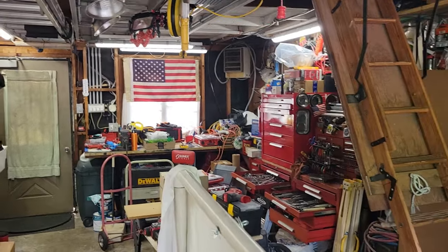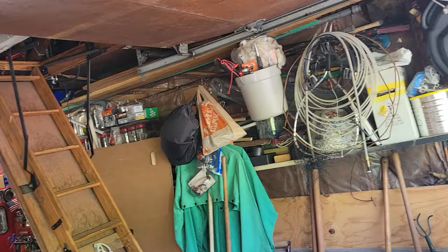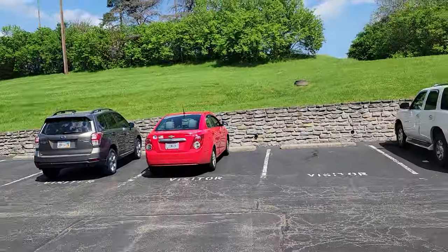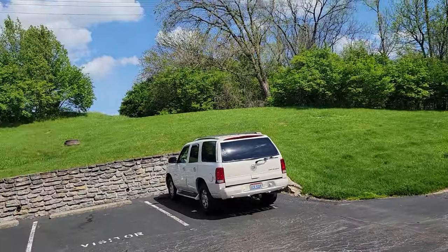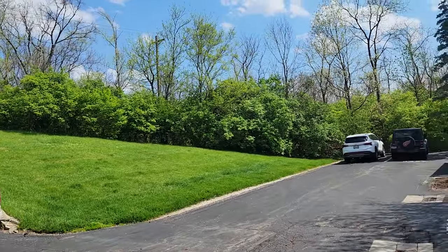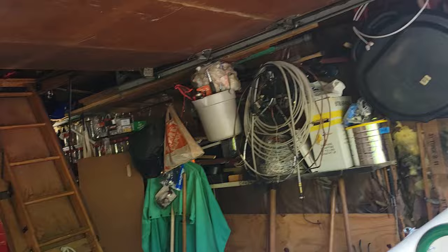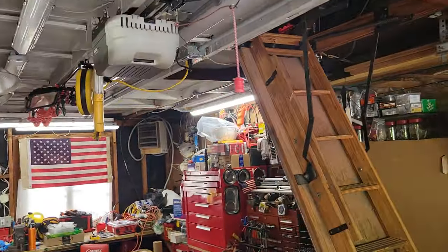Hey folks, welcome back to Bro Do It Yourself. It's April 16th, 3:30 in the afternoon. Look how green it's getting out here. Last week we've gone from branches to greening, and I've been waiting for that. It's actually very nice today — it's supposed to rain, and I'm glad it didn't.